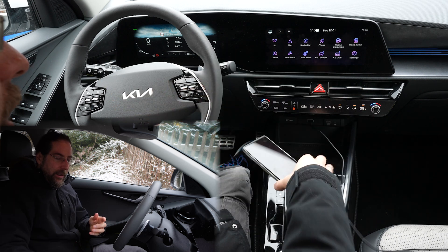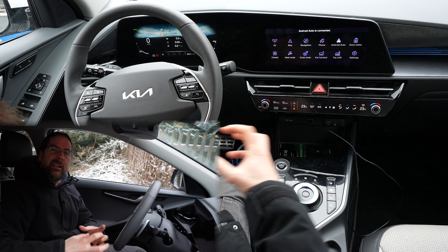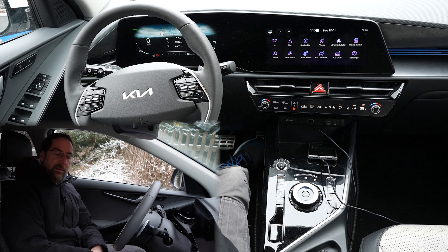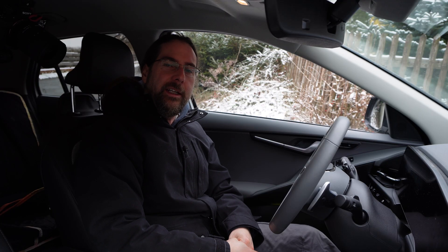One more thing: if you're charging or using Android Auto and you put the phone in the wireless charger area with a very big phone, the cable gets a bit squashed — there's not much room. But you can position it like this and it works too. Well, that's it for me — thank you very much for watching, have a great day and take care, bye!